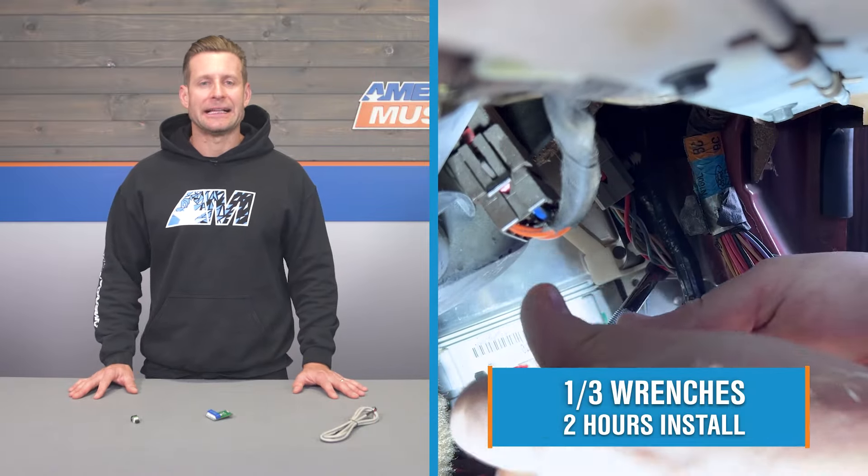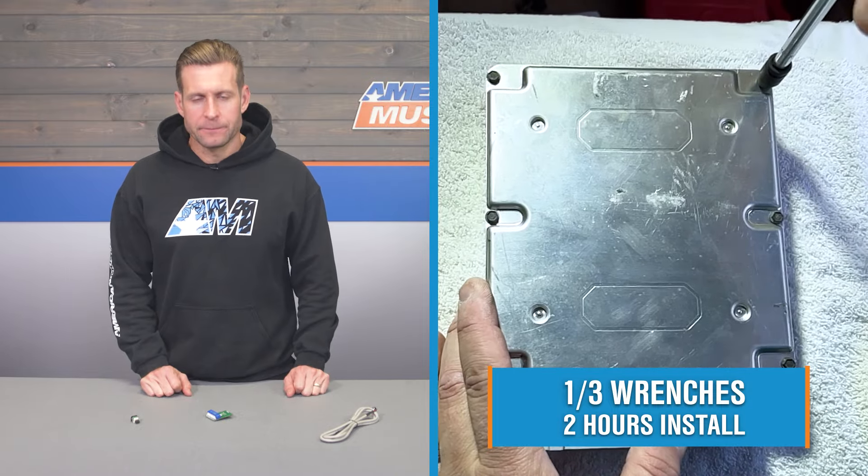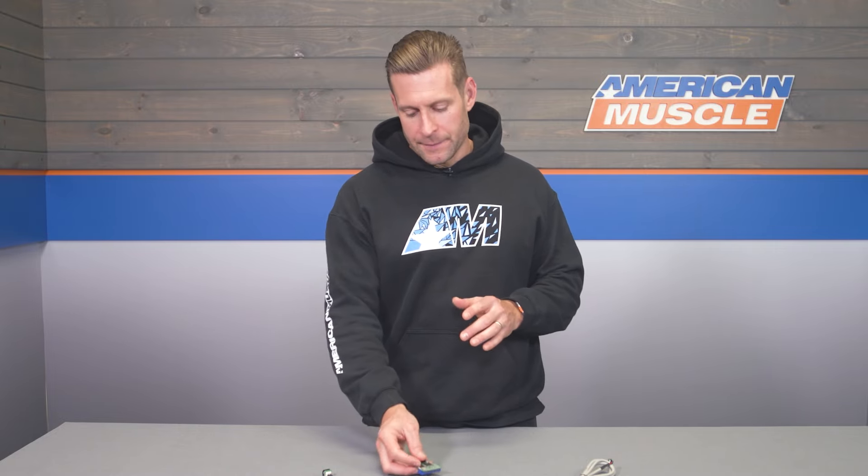Install is going to get a solid one out of three wrenches on the difficulty meter, taking you a couple hours at most from start to finish. If you've never done this before, it's not terribly difficult. You will need to gain access to your car's PCM, located in the passenger side kick panel, remove it, and slightly disassemble it to install the four-bank Eliminator chip. To make things easier, we're now going to present you with a detailed walkthrough provided by an AM customer.